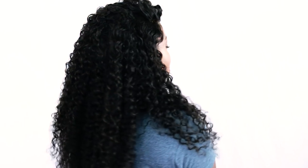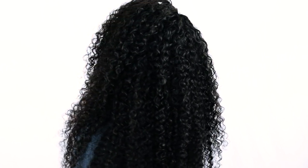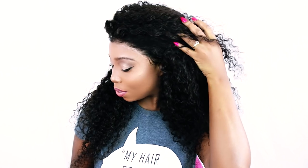The hair I am using is from Younice. I used a 20 inch frontal, a 22 inch, 24 inch, and 26 inch bundle in the texture Malaysian Curly from younice.com. Use coupon code younicehair44 to get a discount on your order right now. Click the link in the description to get this hair.